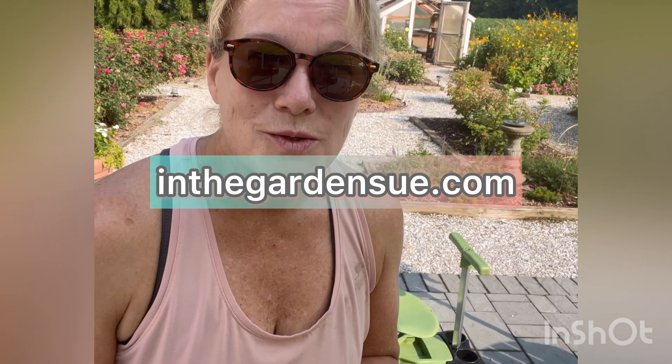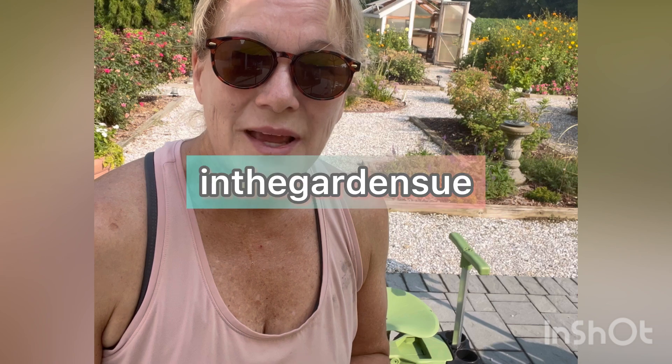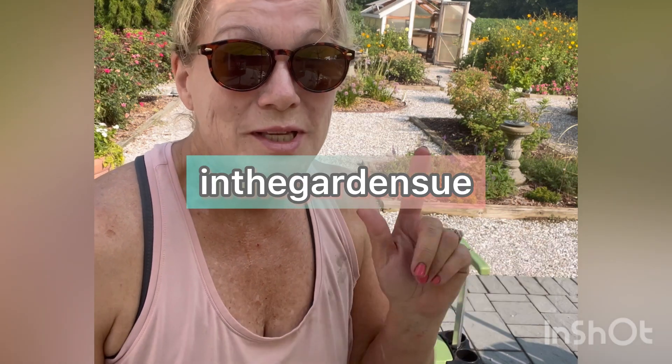So those are the three garden seats. I hope you enjoyed this video. Please follow me on social media at gardensue.com — I have a blog, and I'm also on Instagram and TikTok. Please subscribe so you can hear more garden reviews for seniors and people with back pain and arthritis. Thanks a lot, have a great day!